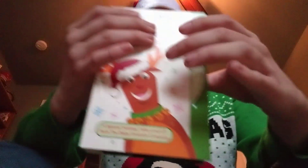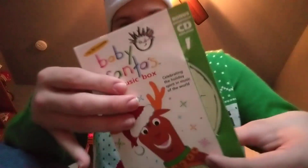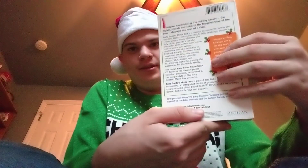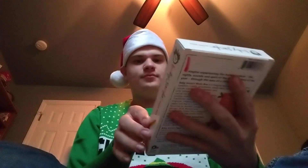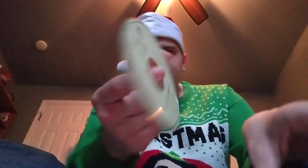The other one is this: Santa's Music Box 2001 VHS with the Soundtrack CD in it. That's pretty cool. Here's the front, back, side, other side, the top. Here's the inside. Here's the soundtrack CD. Here's the VHS tape. It still has it.